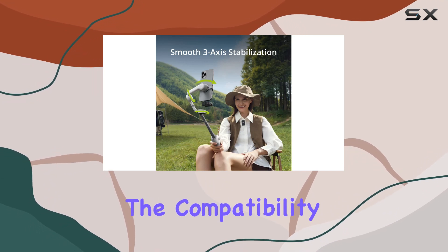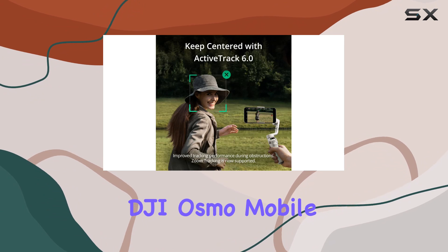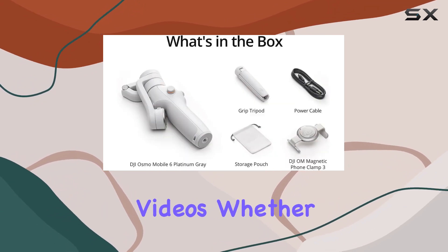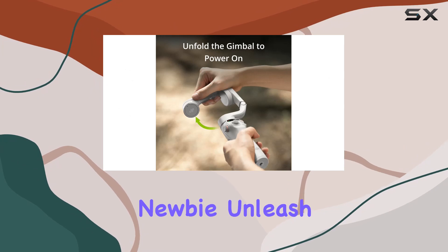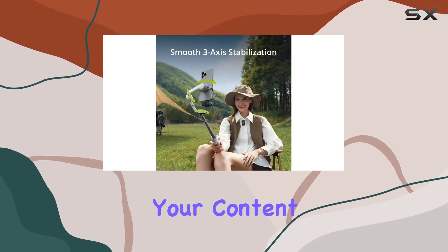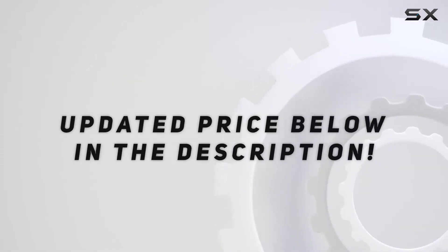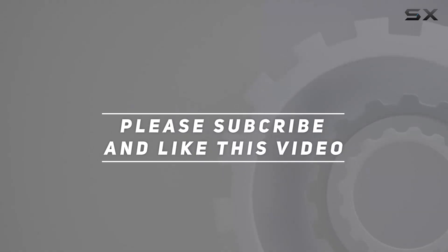Just double-check the compatibility list before making your purchase. In a nutshell, the DJI Osmo Mobile 6 is your ticket to professional-looking videos, whether you're a seasoned creator or a newbie. Unleash your cinematic creativity — it's time to take your content to the next level. Check out the video description for the updated price, and thank you for watching.